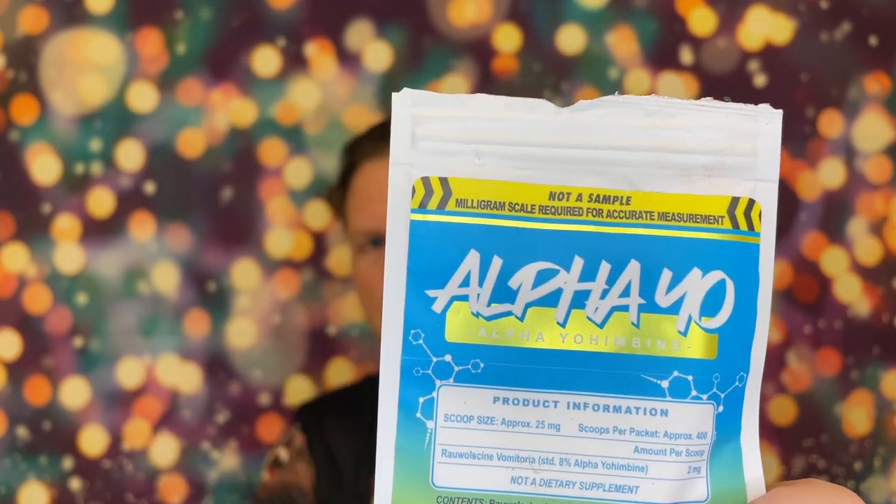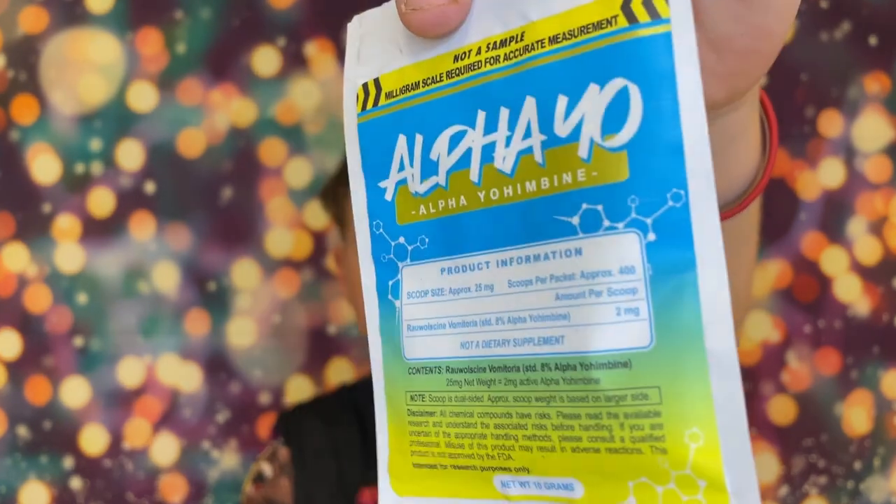Now I think there is something called Yohimbine — the two names are kind of used interchangeably. Bulk Stimulants just started carrying the normal Yohimbine and this one as well. This one is actually supposed to be more concentrated. The active ingredient here is Alpha Yohimbine, and it's in something called Rauwolscine. They have 25 milligrams of Rauwolscine in this product, but only eight percent of that is Alpha Yohimbine.